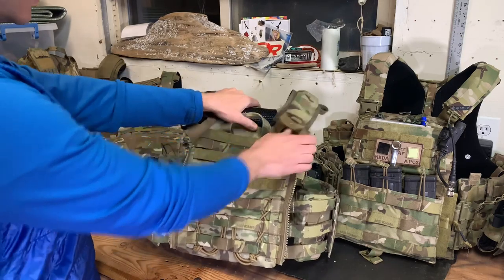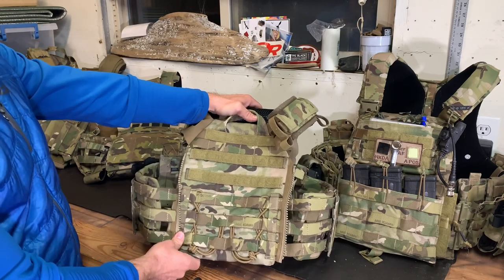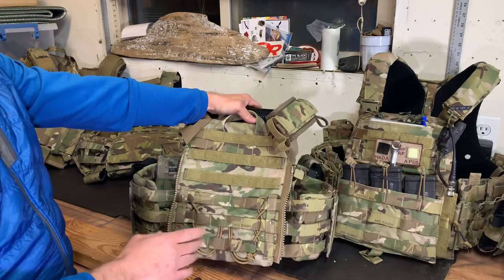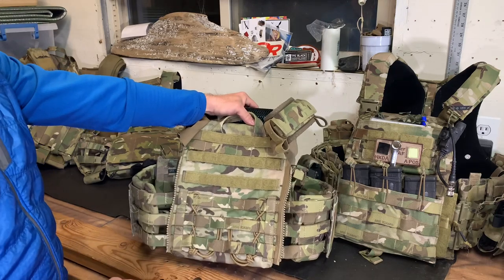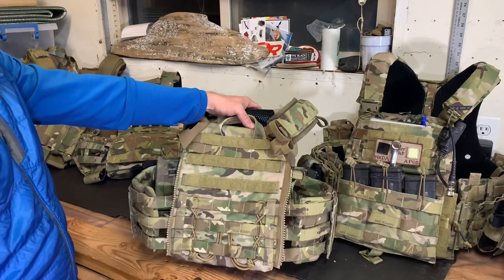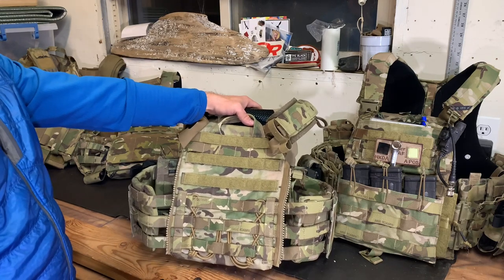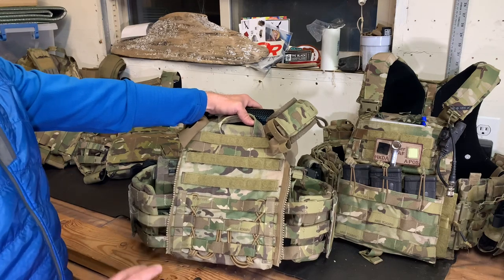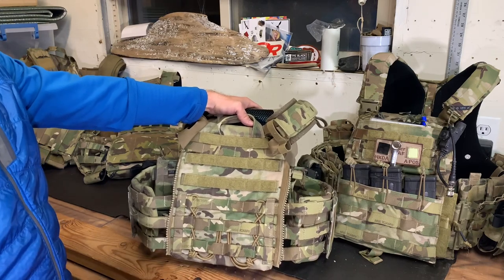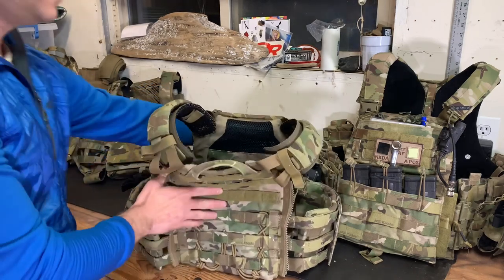If you need six wide all the way across, your best bet is to get a MOLLE zip-on panel. Speaking of that, the 2.0 adds zip-on panel capability. Crye has its own line of panels — you've got straight MOLLE, the pack (which I have a video on), and the assault panel. The panels are sized, so keep that in mind. If you have a medium JPC, buy a medium panel. There's supposedly a little bit of play, but just play it safe.